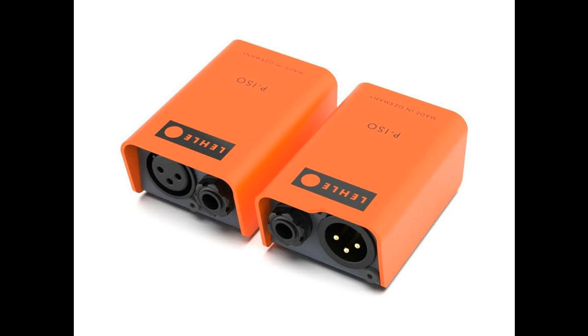By means of the LEL Transformer HC, the focus is on isolating two devices, so that existing ground loops can be effectively suppressed and background noise eliminated.